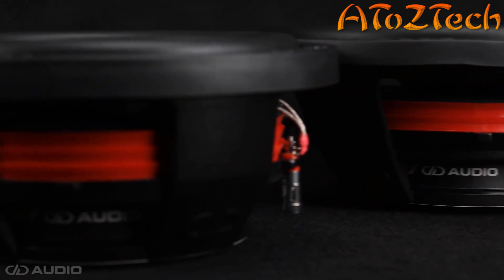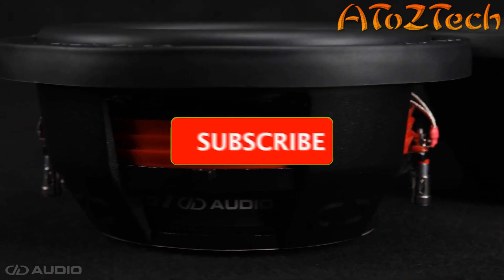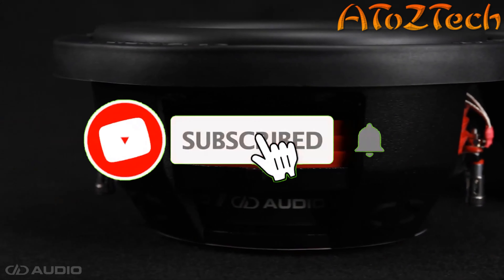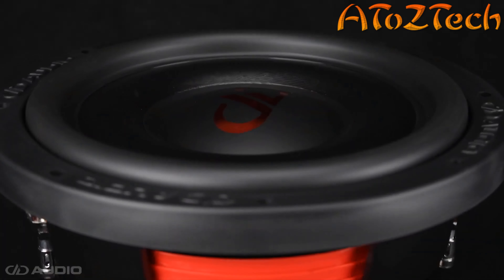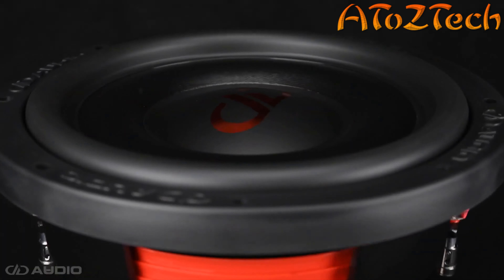DD Audio is proud to present the all-new SL600 slimline series of subwoofers. Featuring ultra-shallow mounting depths and suspensions tuned to perform well in both sealed and ported enclosures, the SL600 series subwoofers give you the bass you want in almost any space you want to put them in.